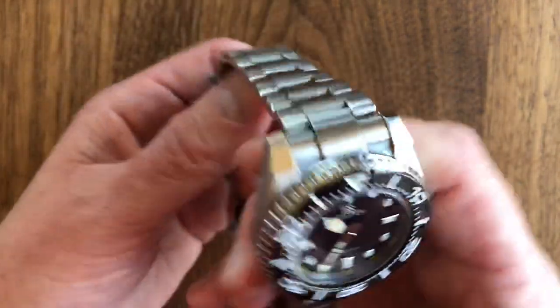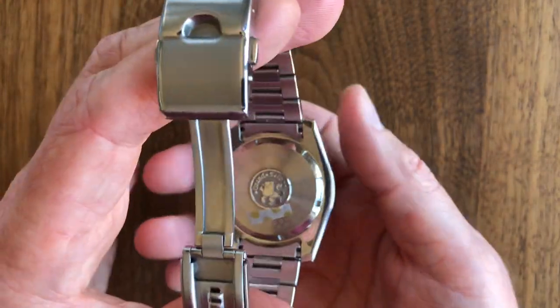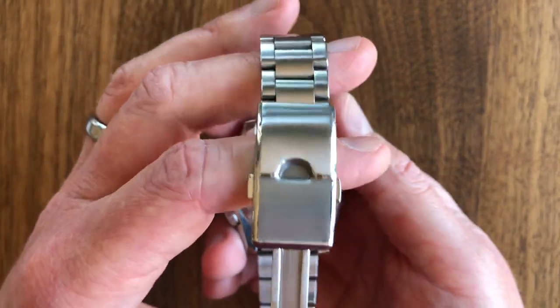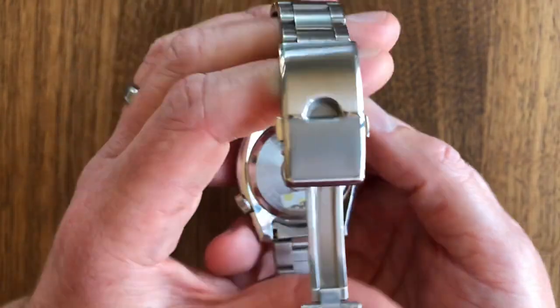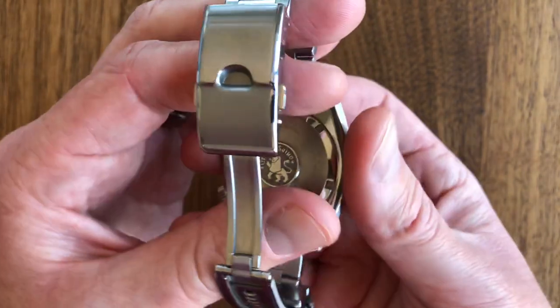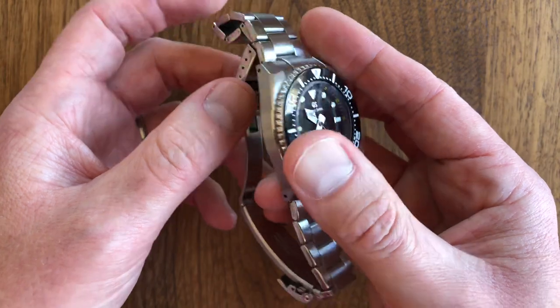Next is the movement. This has a 9F61 movement. Grand Seiko makes probably one of the best quartz movements in the world, and you would expect nothing less at this price point. This watch retails for about $4,400, which makes it probably the most expensive quartz watch known to man.